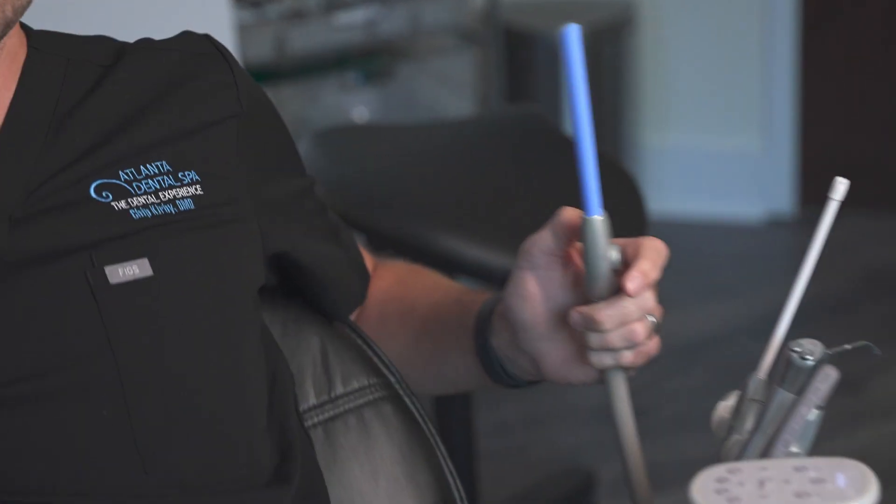So when you're a patient and you're in the chair, I'm sure you're looking around going, what is this stuff? So I'm here to explain it for you. So here we have our high vacs. This helps collect the saliva.